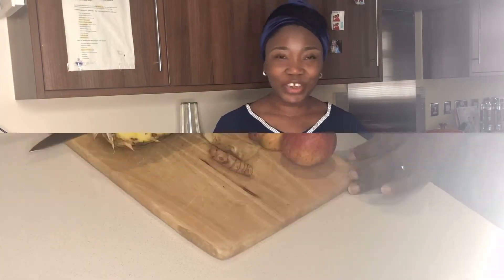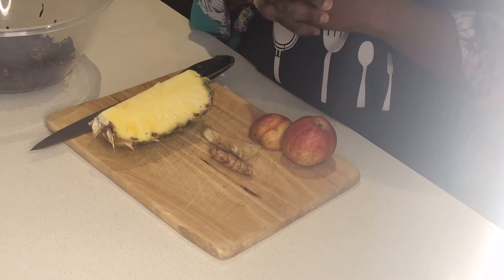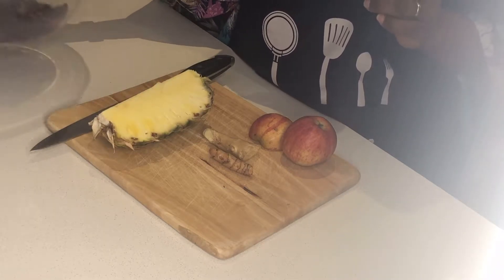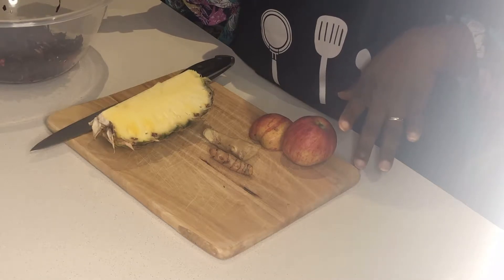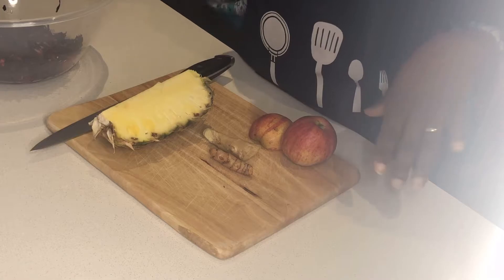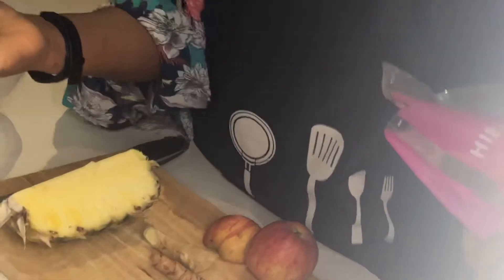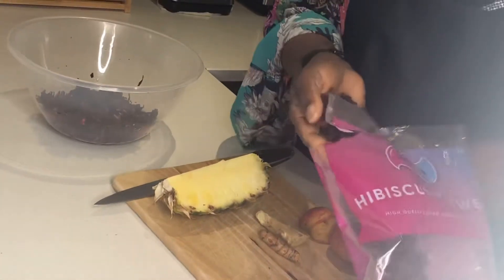Today I will be sharing with you how to make a very nice health-boosting drink. Come on into my kitchen! Today I'm going to be making this wonderful, beautiful, very healthy drink. We used to call it Zobo drink in Nigeria, and some people call it sorrel drink. It's a drink made from hibiscus flower — some people call it sorrel, whatever it's called. This is what it looks like — it's a dried flower.